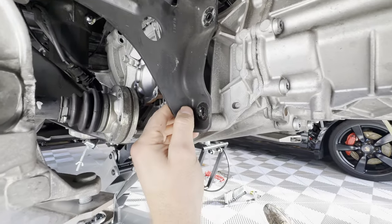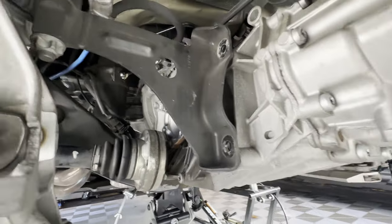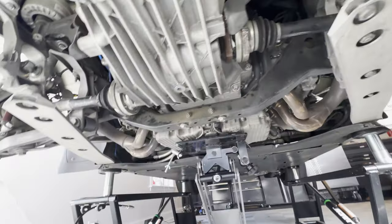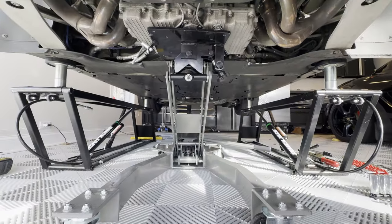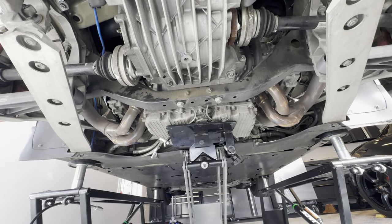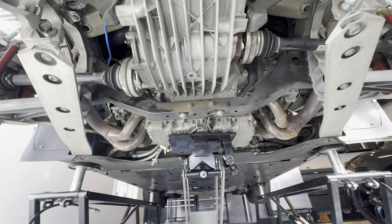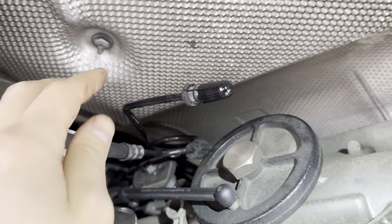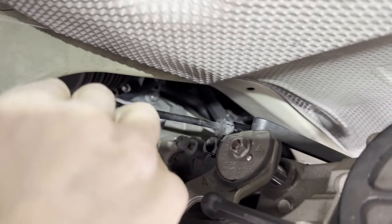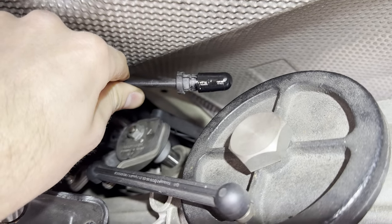From there, unbolt the transmission mounts on the left and right side of the car. While you do that, make sure you support the engine and transmission from below so that it doesn't all fall down. You can see here we pulled the clutch line off the slave cylinder. Just plug the end with one of those little vacuum stoppers.